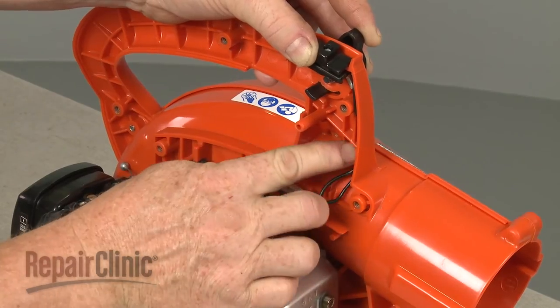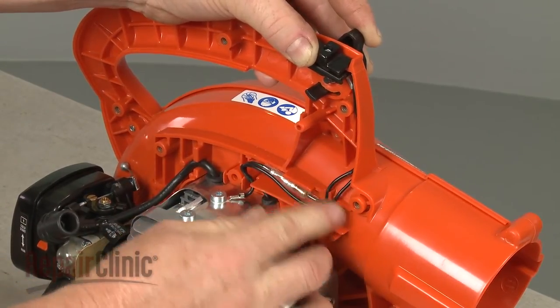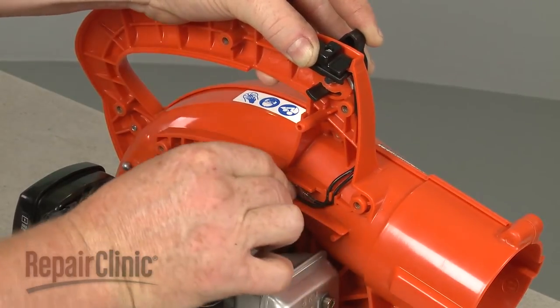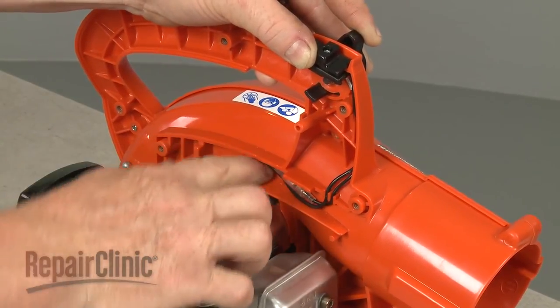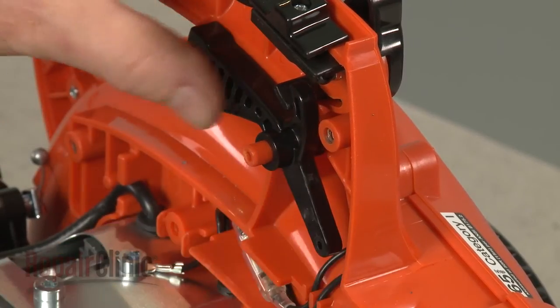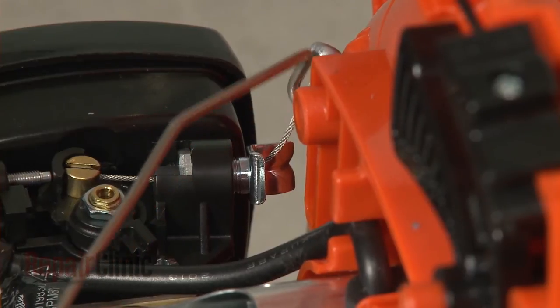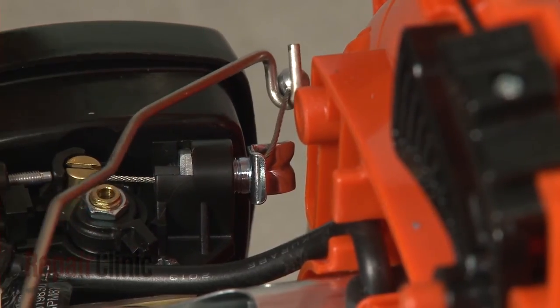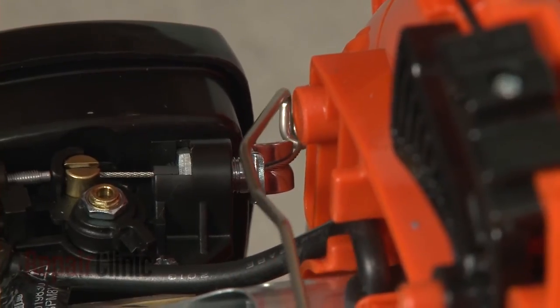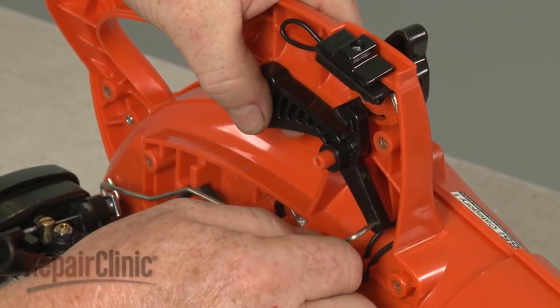Make sure the wires are secured in the grooves on the handle. Realign the throttle trigger. Confirm that the linkage is attached to the throttle cable and that the cable is aligned with the groove in the cable guide. Then reattach the linkage to the trigger.